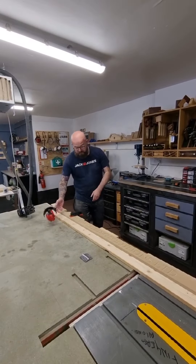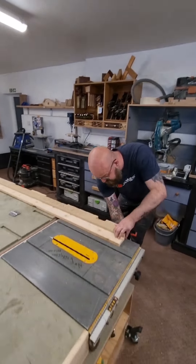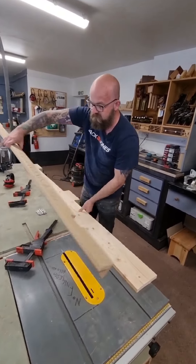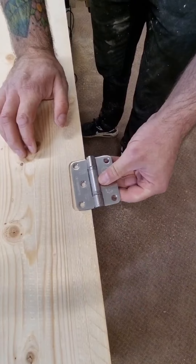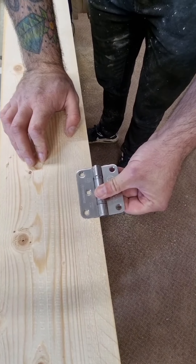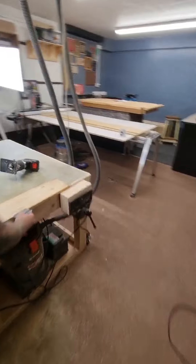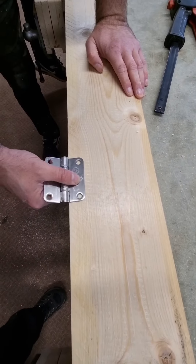All I need to do now is take my clamps off, remove my jig and simply fit my hinges. Perfect fit every time. Check the other side — perfect fit every time.